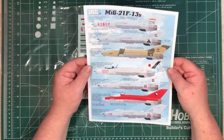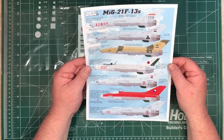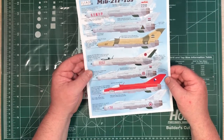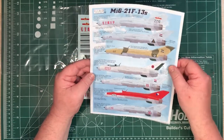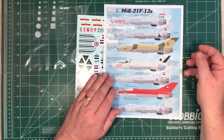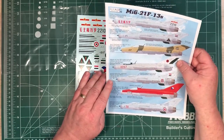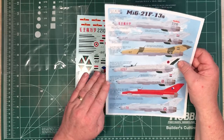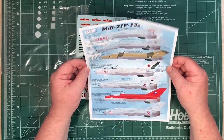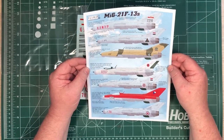It all looked pretty neat. So if you have one of these in your stash and you want to do something a bit different, you've got a choice from flavours of bare metal all the way through to bright red. I'll put a link underneath this video to Iliad Design's website - I think these are $12 plus postage from Ontario, Canada. I'll also put images of these on the website so you can use the link under the video to have a close look. Many thanks to Iliad Design for sending it along for us to have a look at.